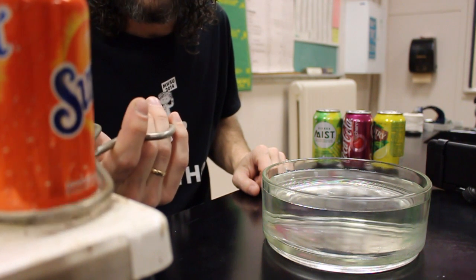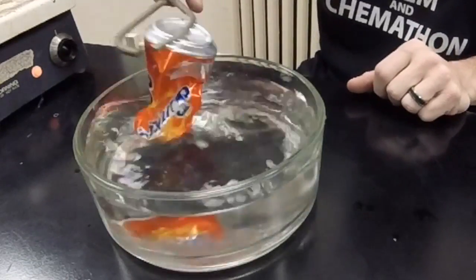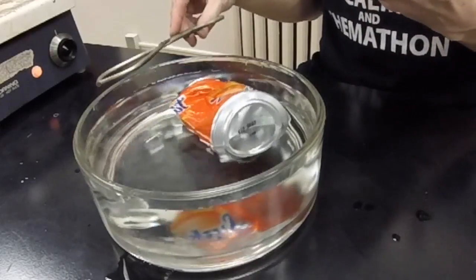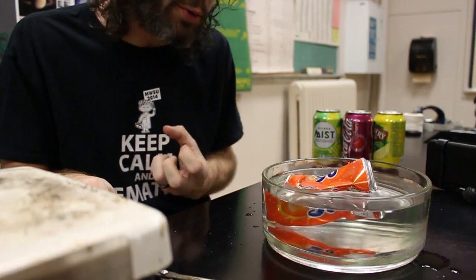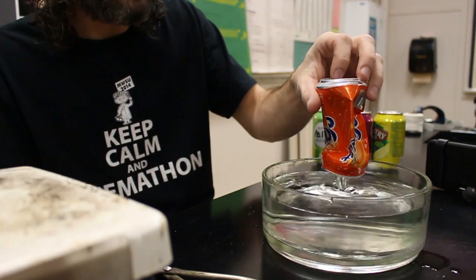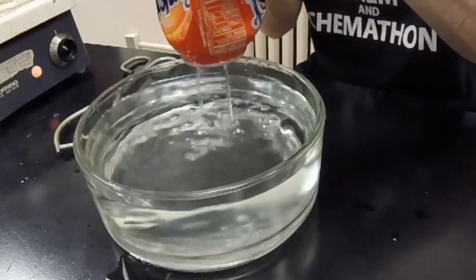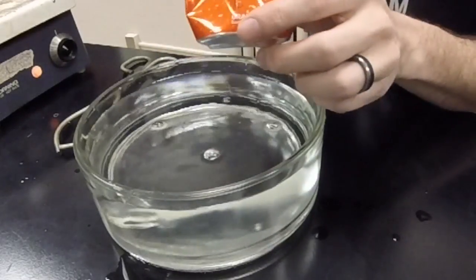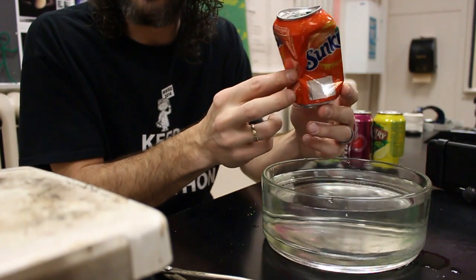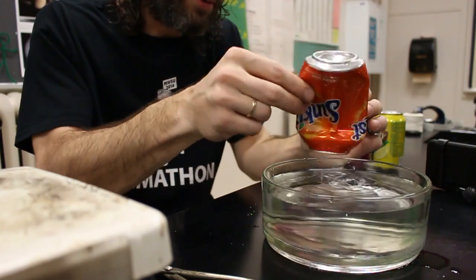I'm gonna grab it down by the bottom — so you know it's not me squeezing it — and here we go! Just like that. What's happened is the air pressure inside the can dropped very quickly and rapidly, which caused it to suck in on the walls of the can. If I dump the water out of here, you'll see the can has become crushed all the way around, just like that.